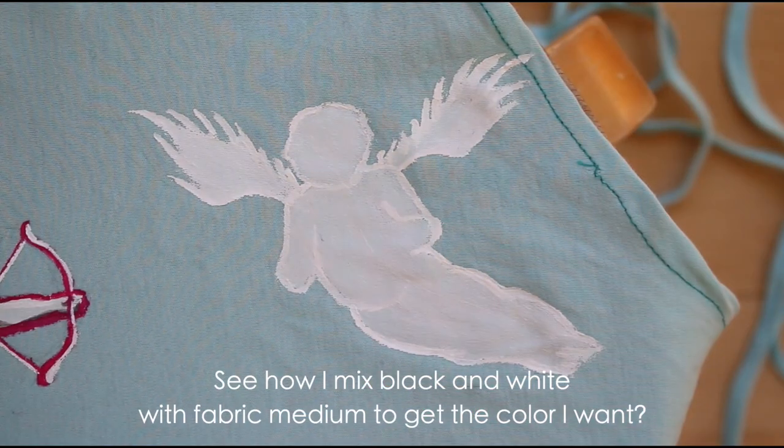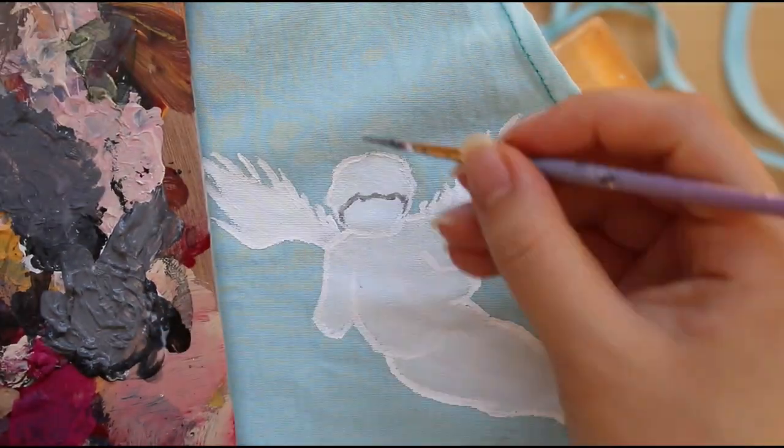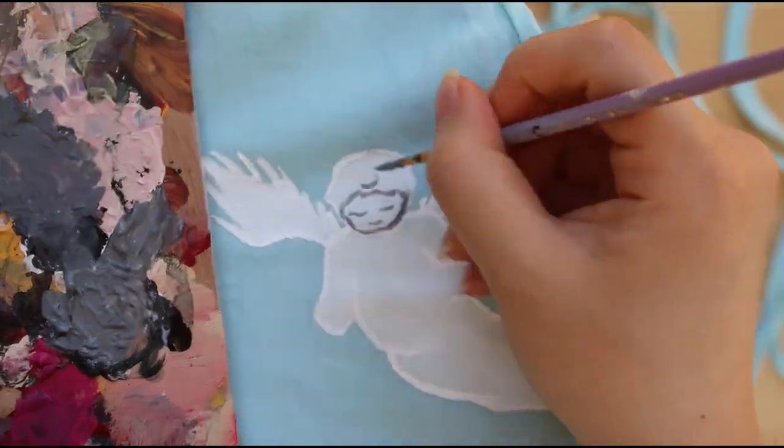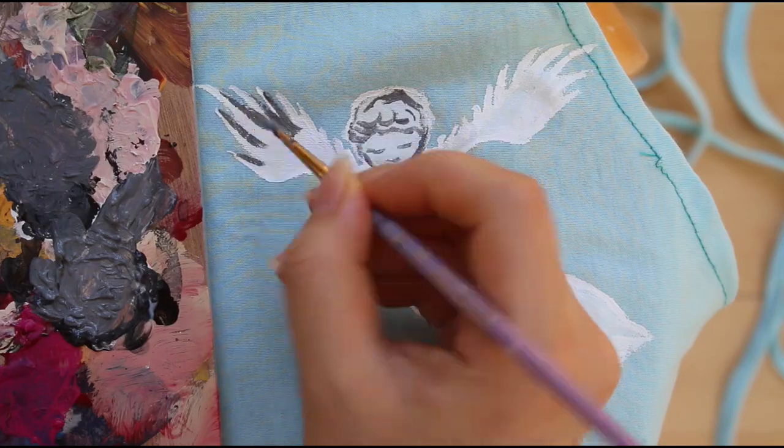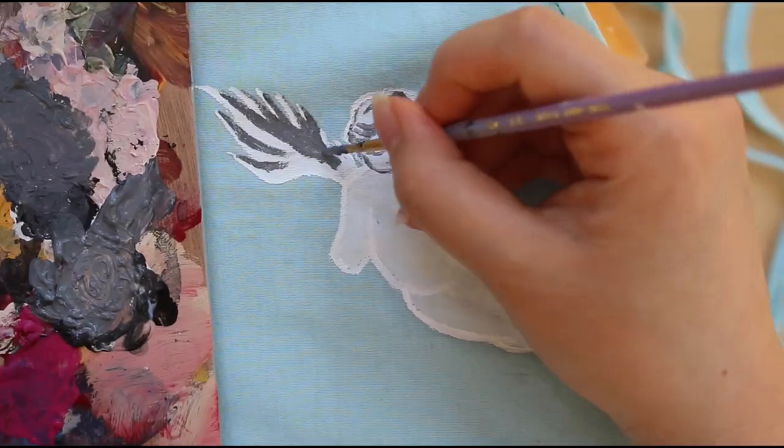I tried very hard to make the paint look really smooth, but it didn't work out completely, and I was kind of frustrated. I tried and tried and put many layers on so it could look a little bit more even.